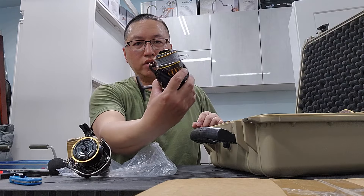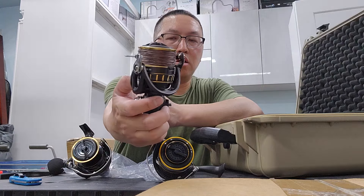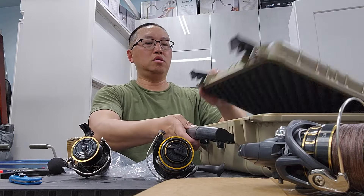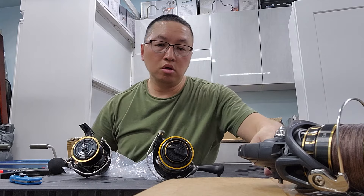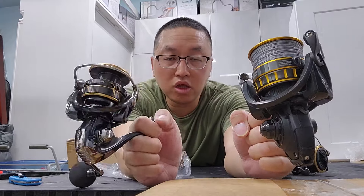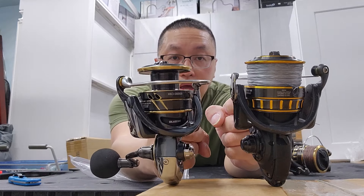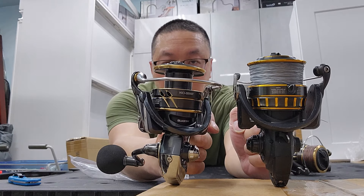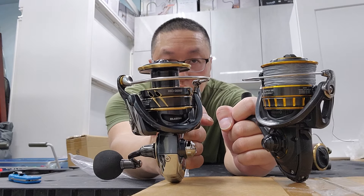This is the BG-4000, this is the new one I got — the BG-SW-6000, also a Japanese version. Let's compare the size. This is the one I used to surf cast all day with, at about 14 to 14.3 ounces. This new one is 10.4 ounces. I think the Caldia 5000 is a little bit smaller than the BG-5000, but the spool actually holds more because it's a deeper spool.